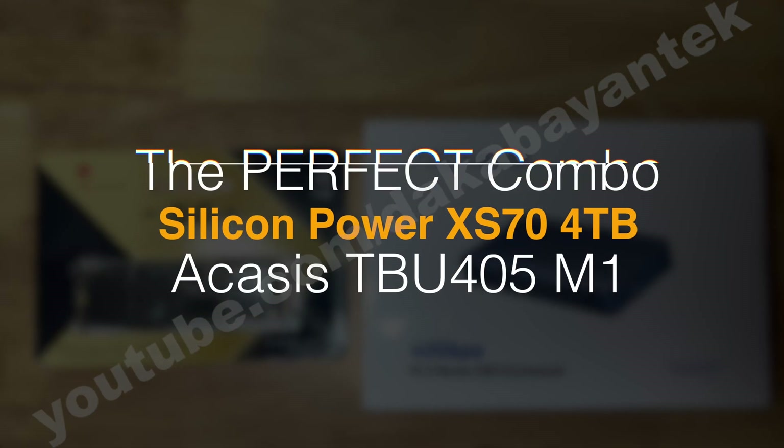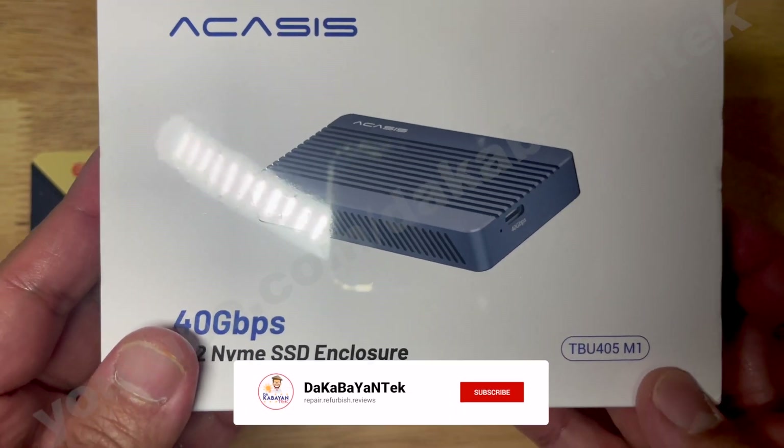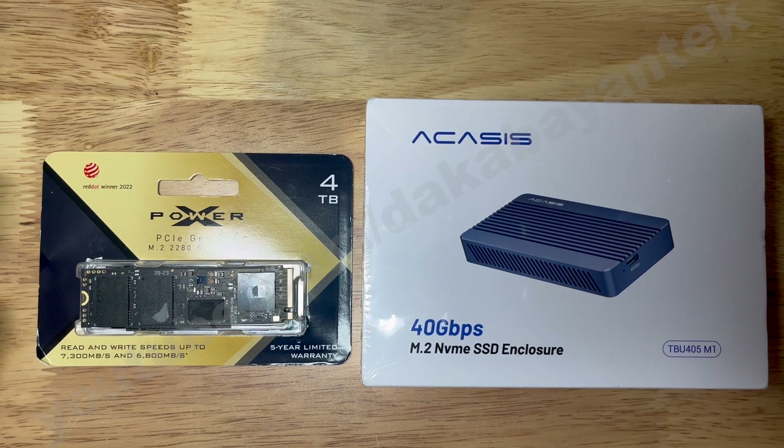Welcome back mga Kabayan Techers. It finally arrived. After ordering it from Akasi, I'm getting the TBU405N1. It's a space gray enclosure. As I promised, I'm going to show you the run speeds for this one.